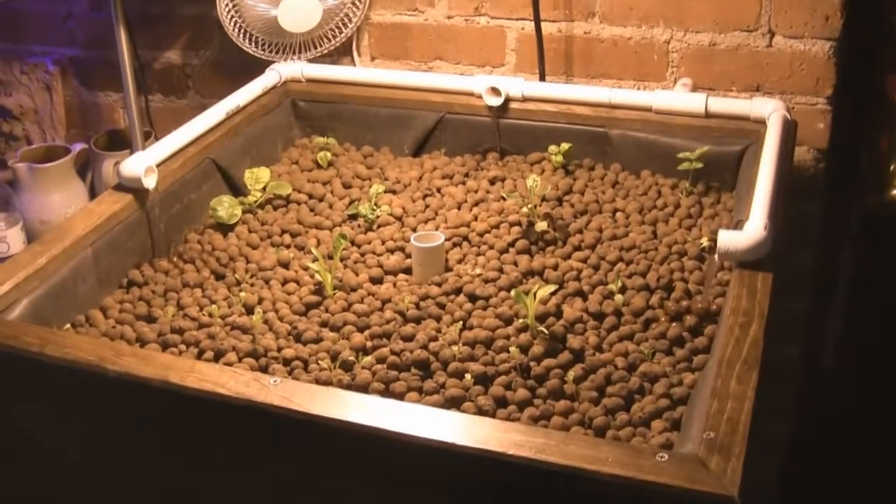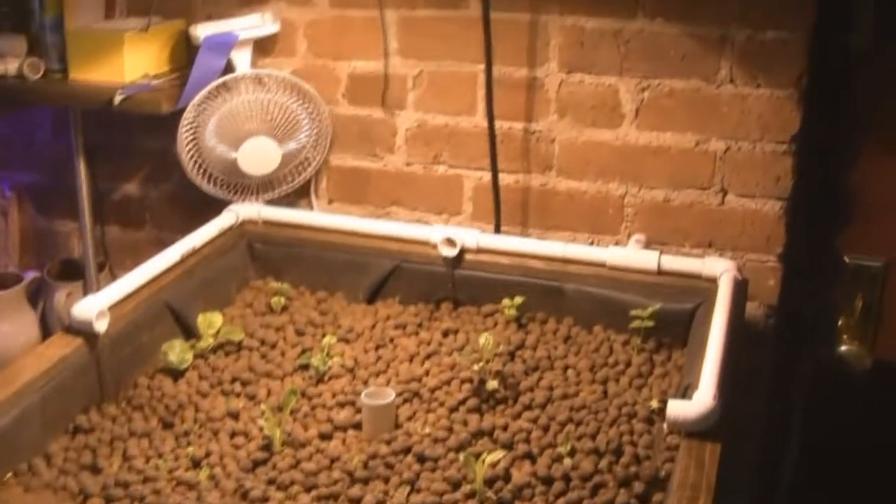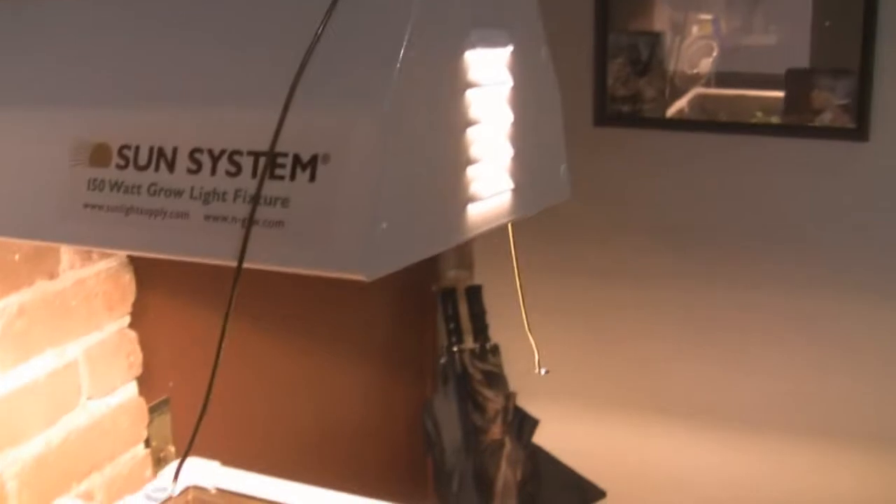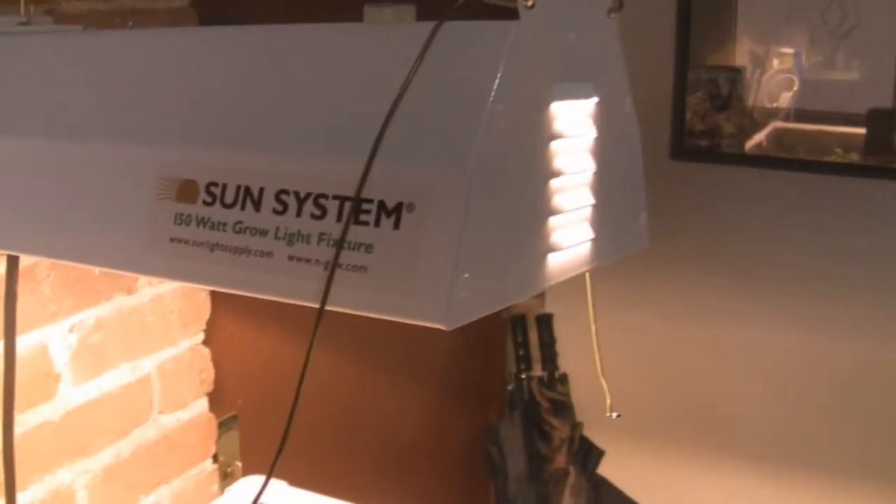Hello, Jonathan Kadish here from Aquaponics NYC. Just giving you an update today on what I've been up to. So as you can see my system is up and running. I have my grow light set up here, which is a 150 watt Sun System HPS light.